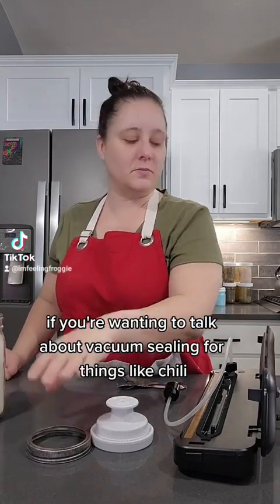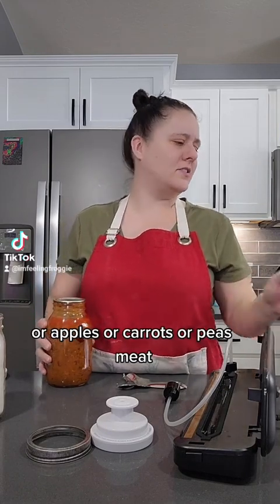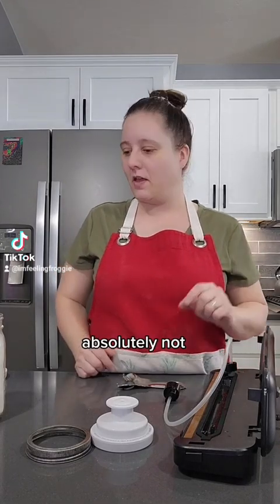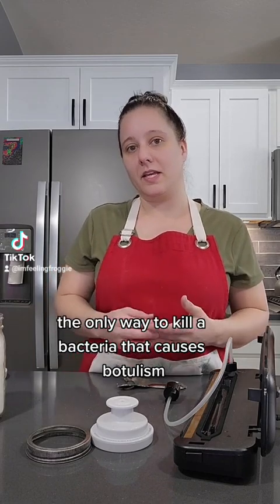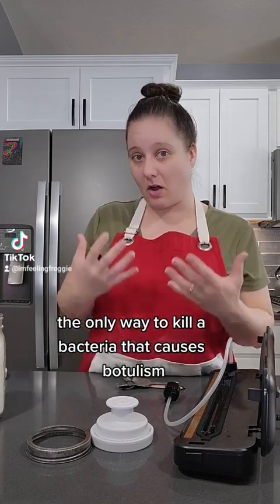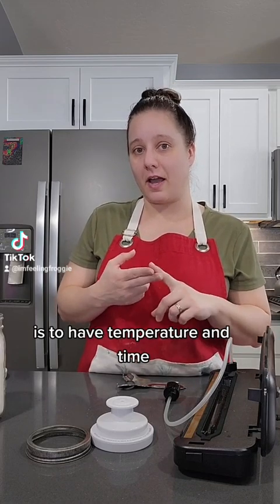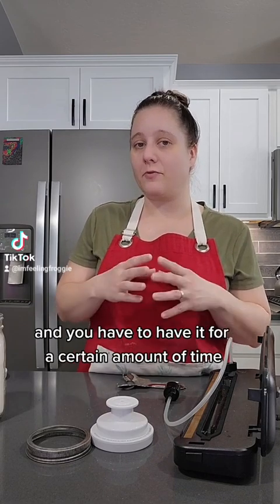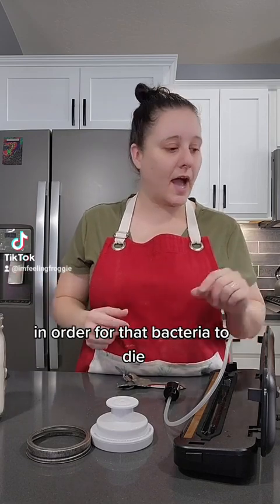If you're wanting to vacuum seal things like chili, apples, carrots, peas, or meat — absolutely not. As we discussed in the previous episode on botulism, the only way to kill the bacteria that causes botulism is temperature and time. You have to have the temperature high and hold it for a certain amount of time in order for that bacteria to die.